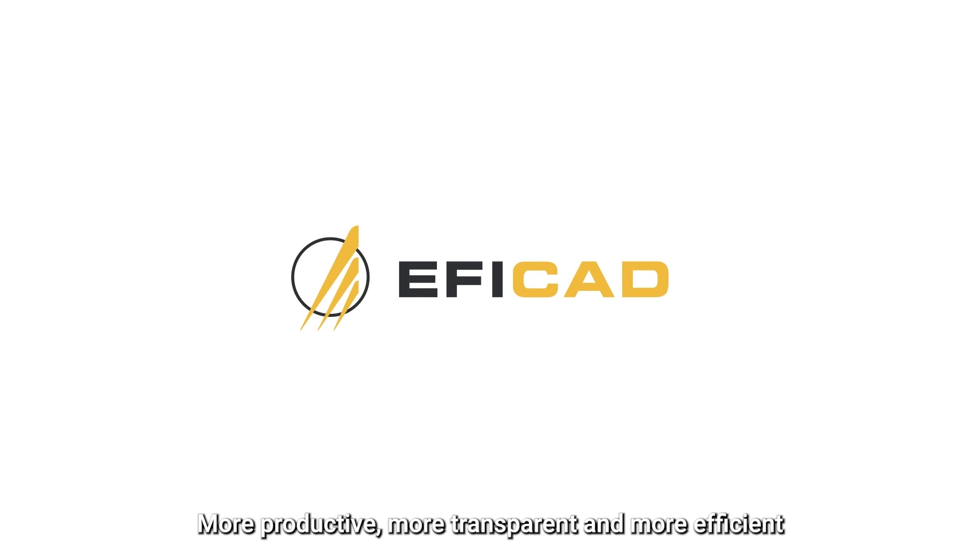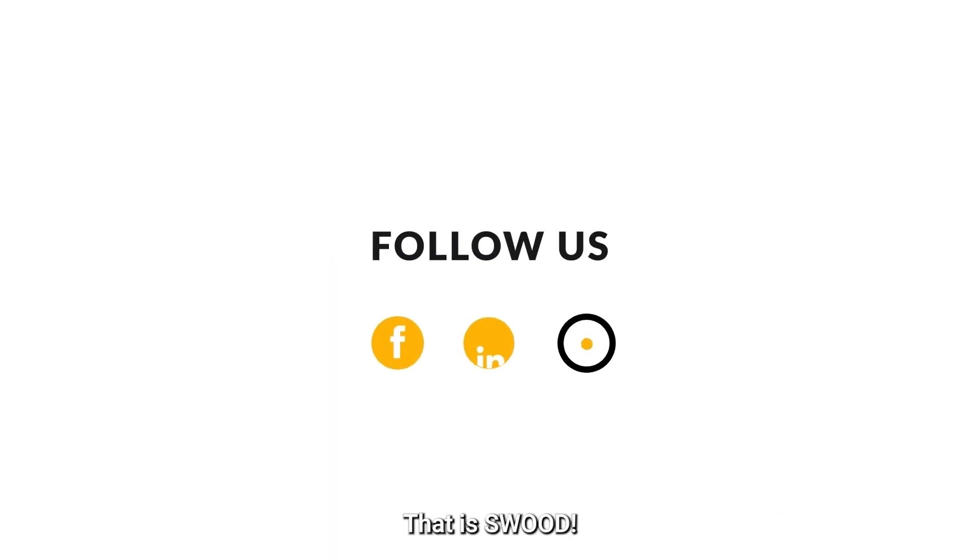More productive, more transparent, and more efficient. That is SWOOT. Try SWOOT today.